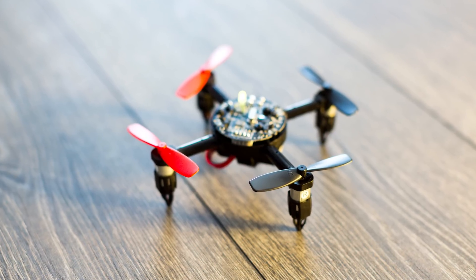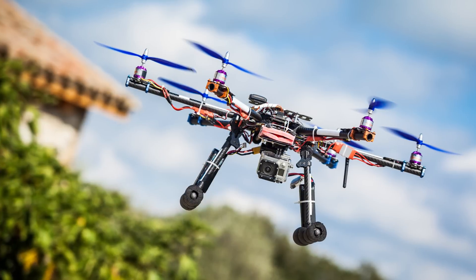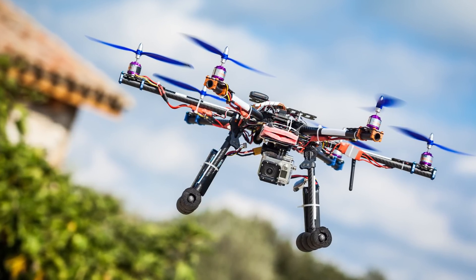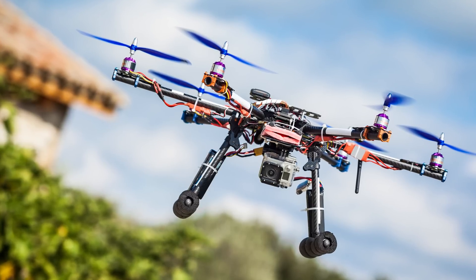While most drones function fairly similarly due to the physics of the usual four-rotor arrangement, they certainly aren't all created equal. You can get anything from tiny, low-powered quads for beginners for under $50, to heavy-duty drones with powerful batteries and crystal-clear cameras that will run you over $1,000.